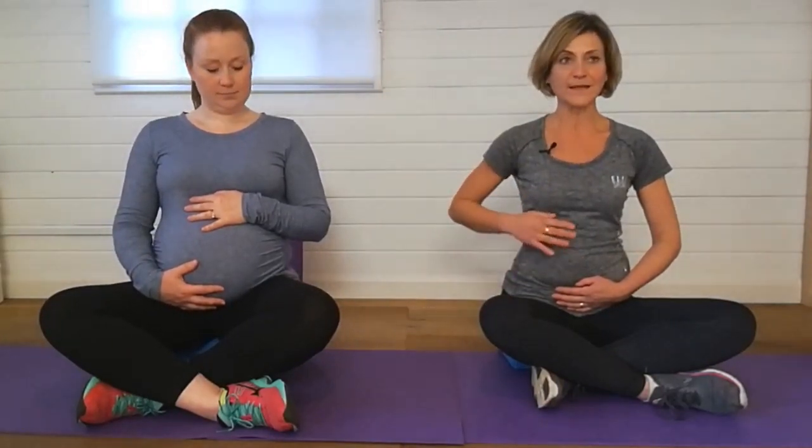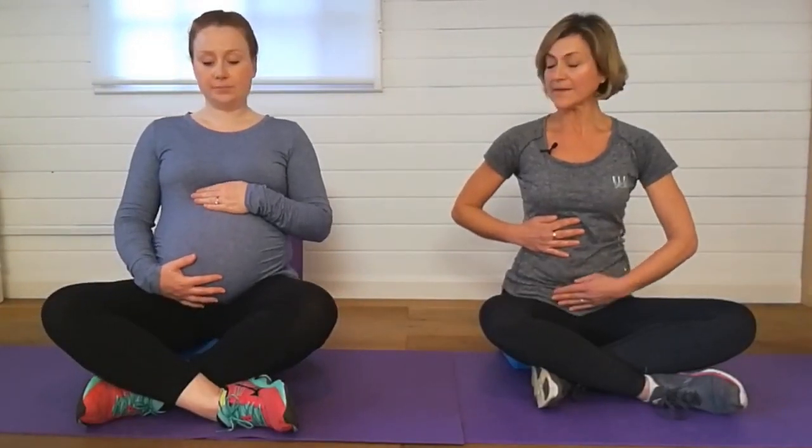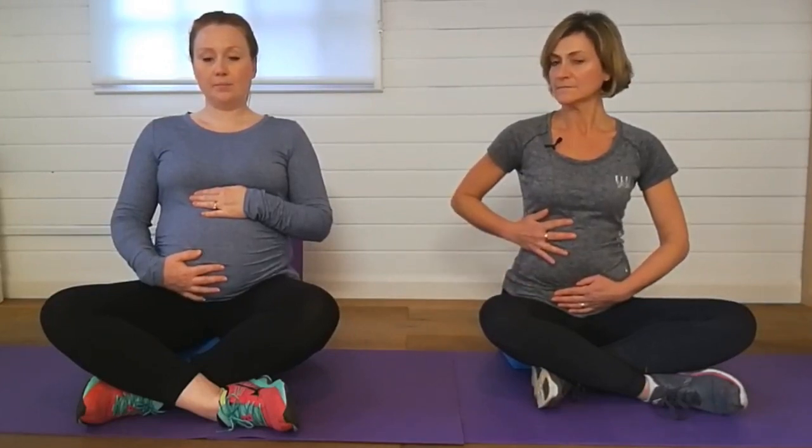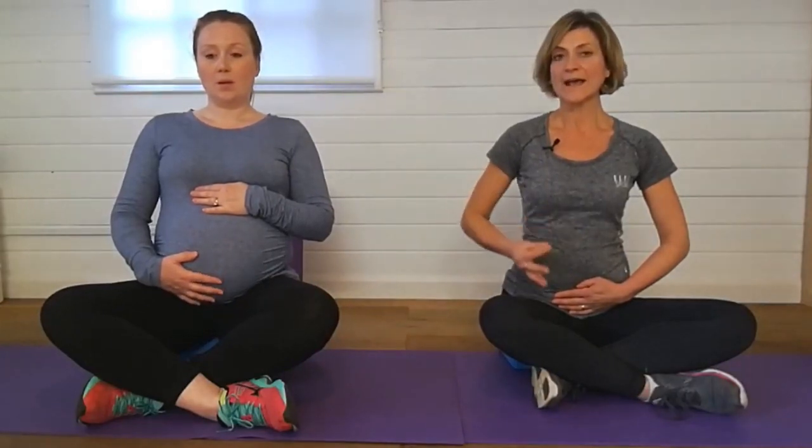Now we're going to do the same thing but this time we're going to really try and connect to our core and also our pelvic floor. So back to the umbrella breathing, keeping the hand on the rib cage and the other hand on the belly button and the baby. We're going to breathe in just like we've done, and then on the exhale we're going to draw the belly button back and gently lift up the pelvic floor muscle. Inhale expanding the rib cage, exhale drawing the belly button back towards the spine, lift up the pelvic floor, then inhale.